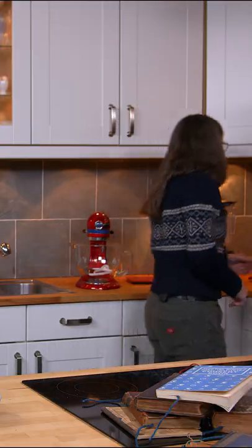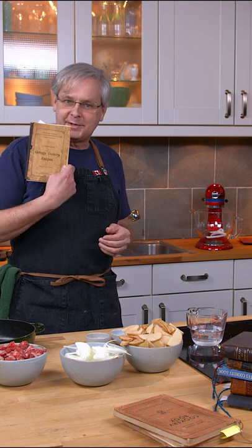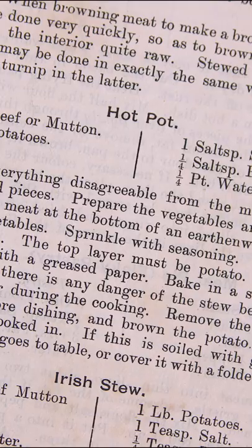What do you got going on? Hot pot. A hot pot. Today we're going to do a recipe out of this little cookbook. We're gonna make hot pot.